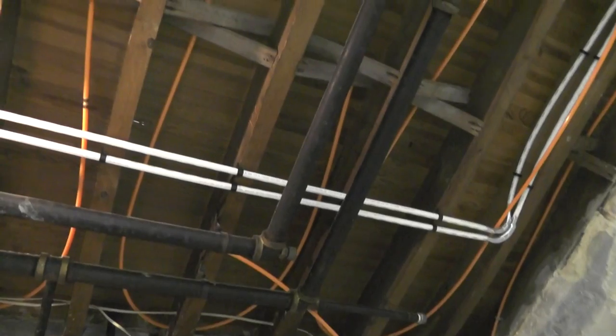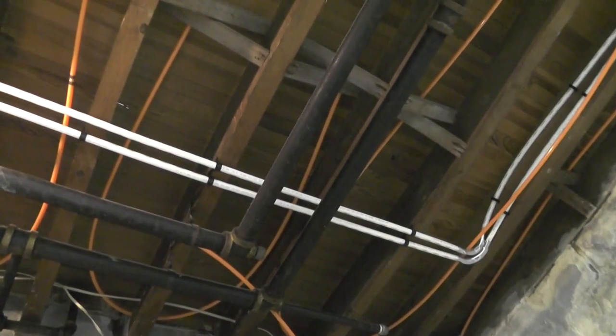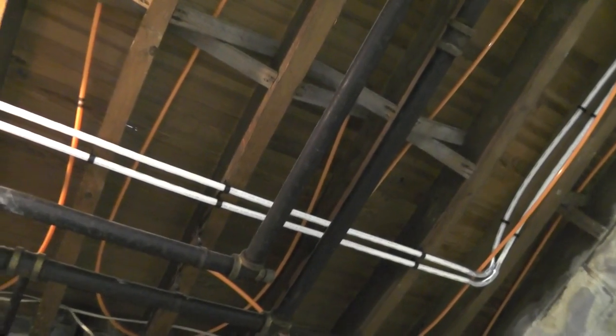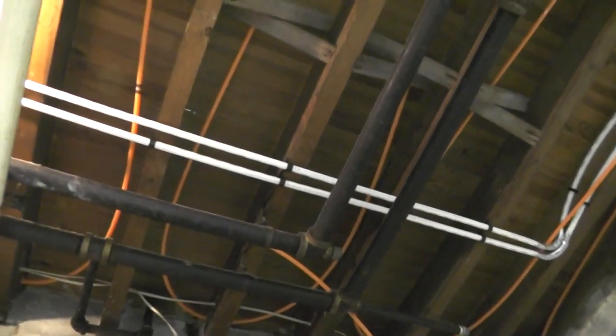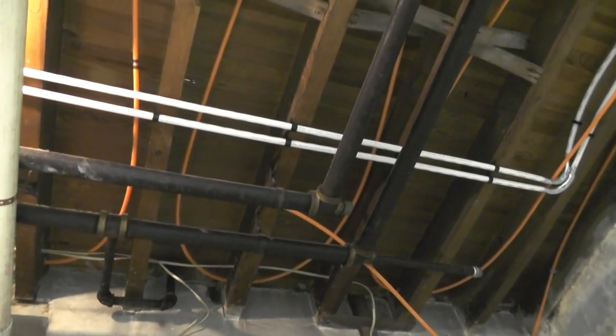Error number one: you definitely need to have more than just one length of pipe per bay. Most of what I found recommends at least two, and I only did one, so I'm going to have to modify that. The second error I made was I did not mount the tubing up to the floor.